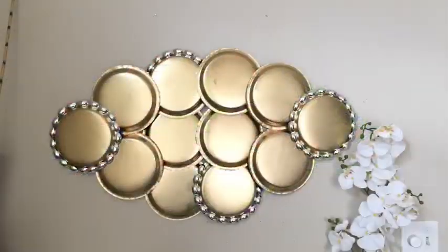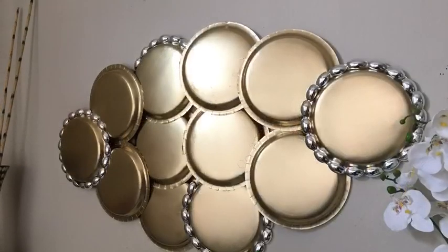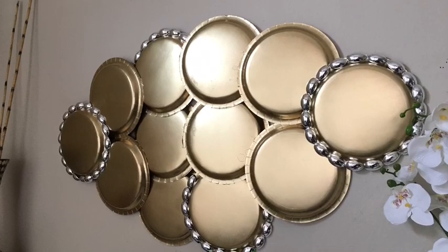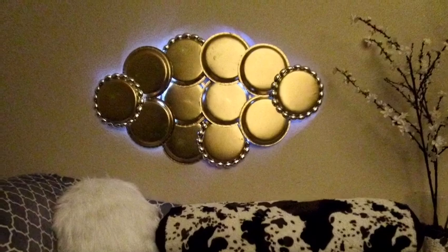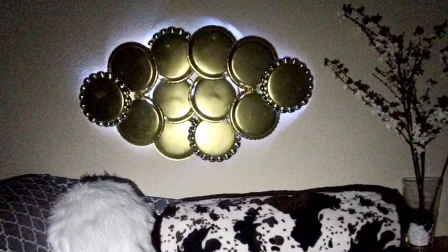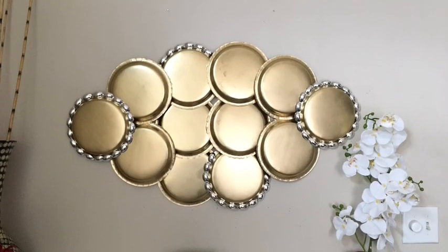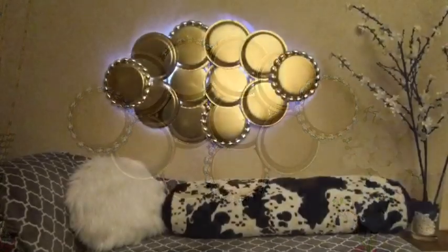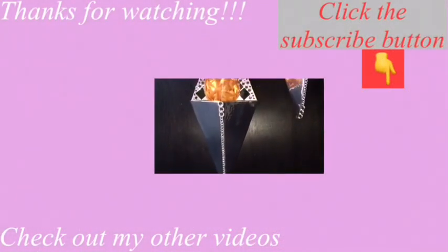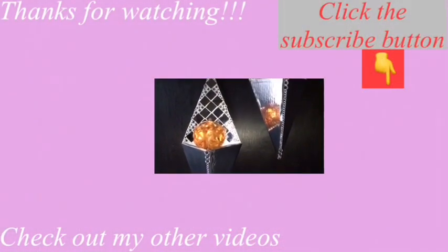This is what it looks like — a very simple and easy DIY, wouldn't you say? Let me know in the comments below what you think, and I want you to estimate how long it took me to make this project. They look like large gold coins hanging on the wall — such an interesting decor piece. I hope you enjoyed this video. Remember to like and share, check out the other videos linked in the description box below, and don't forget to click the subscribe button.